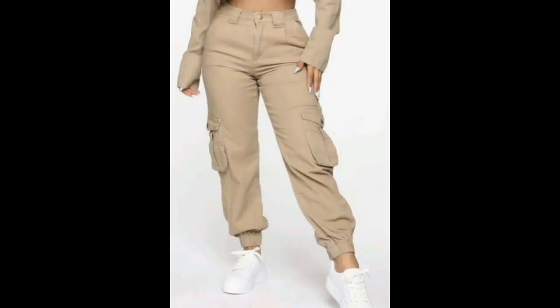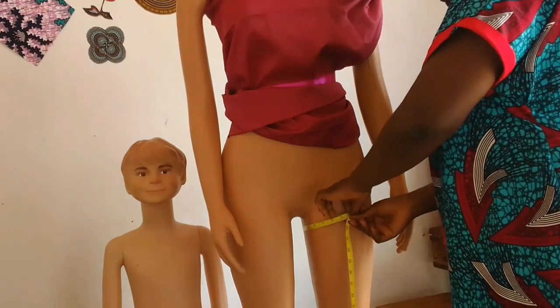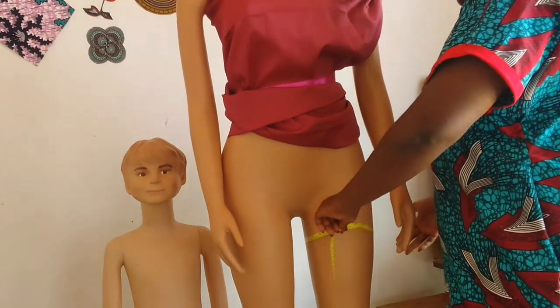Hello everyone, welcome back to my channel. My name is Juliet. In today's video I'm going to be showing you how to make this cargo pant. First you need your thigh measurements — it's very important you measure around this part as you can see on the screen.